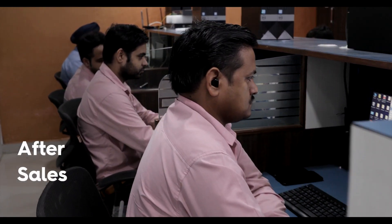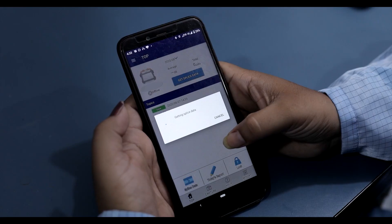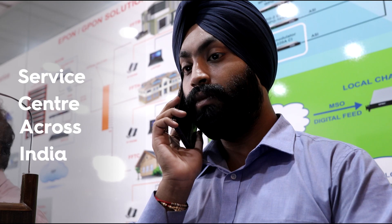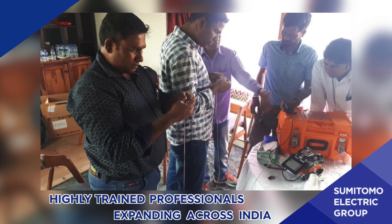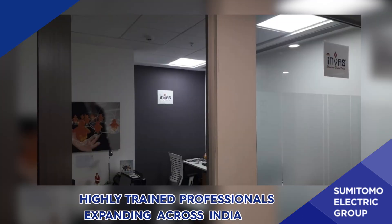The Z2C comes with a promising after-sales service. Service centers are available across India and can be easily accessed using the mobile app, helping users resolve any issues in no time. Highly trained professionals across India provide seamless service and support.